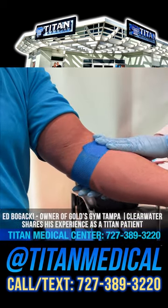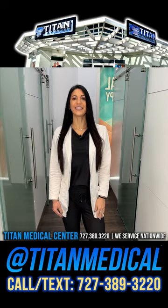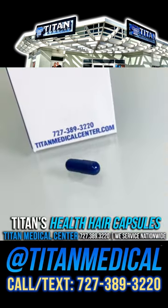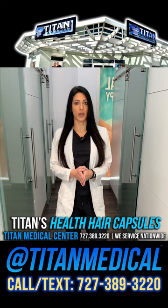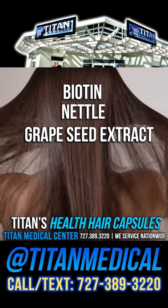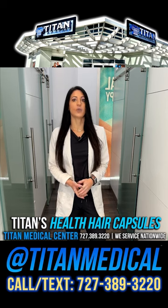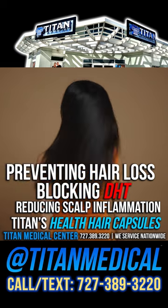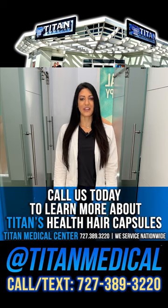Hi everyone, I'm Chanel, one of the nurse practitioners here at Titan Medical Center. I wanted to talk to you today about one of my personal favorite therapies — Titan's hair health capsules. These capsules consist of wonderful ingredients including biotin, nettle, grape seed extract, saw palmetto, L-histidine, and acetylcysteine. Together, these components help prevent hair loss by blocking DHT, reduce scalp inflammation, and improve overall hair health and shine. If you're interested, give us a call at 727-389-3220 or visit TitanMedicalCenter.com.